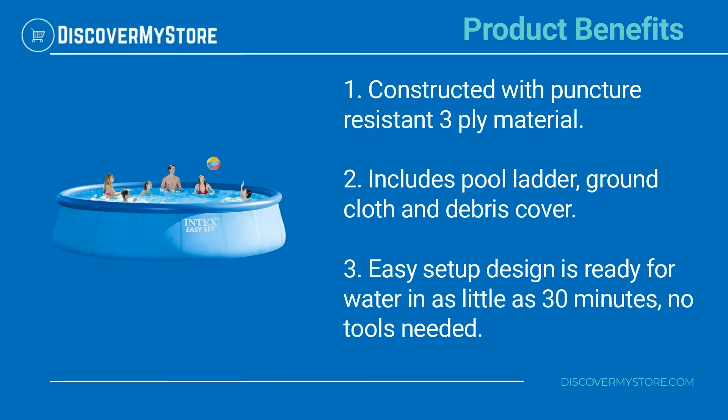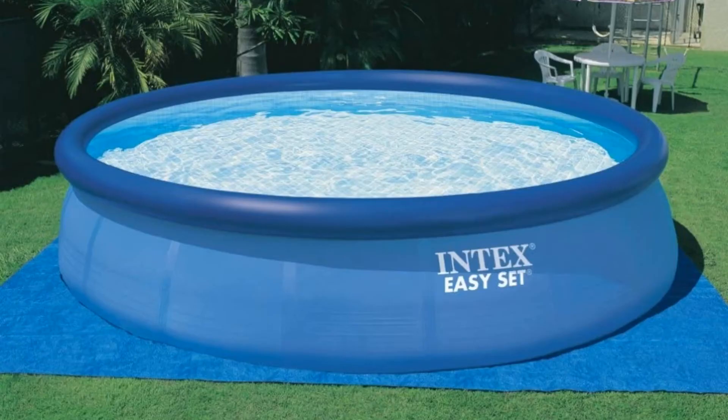Easy setup design is ready for water in as little as 30 minutes. No tools needed. For instructions on the assembly and use of the pool, see the manual.